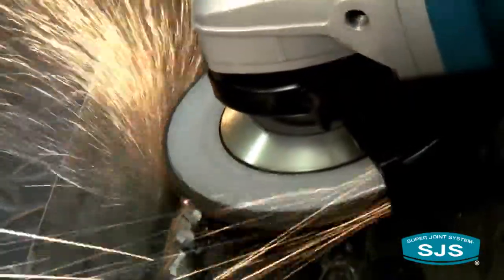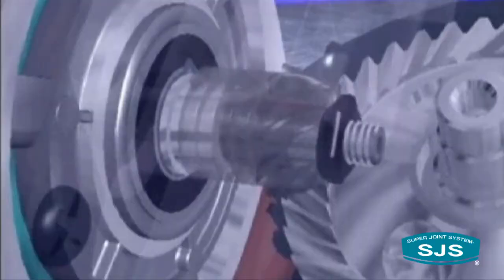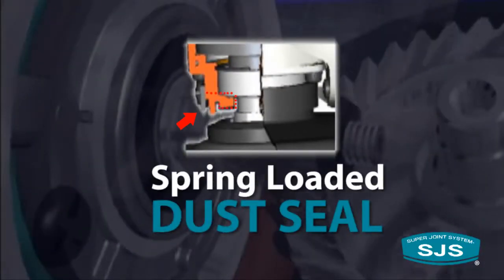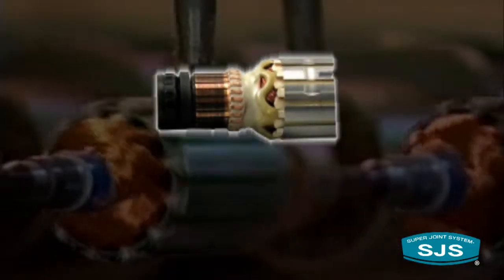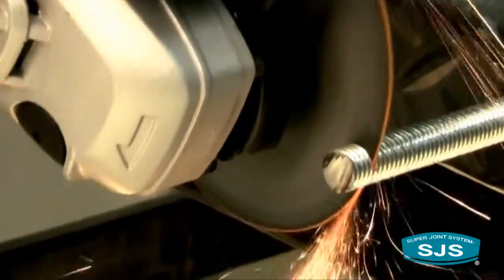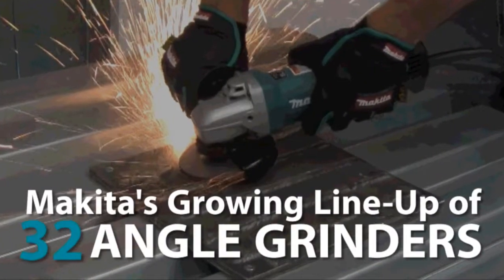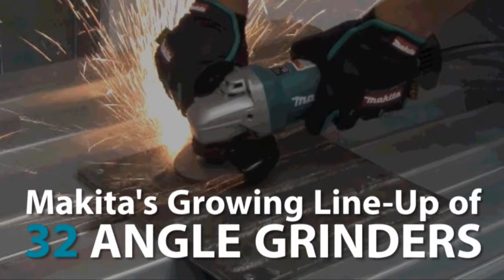Engineered to prevent damage caused by dust and debris, the 9564P has labyrinth construction, a drive bearing with a spring-loaded dust seal, and an armature coated by zigzag varnish. This new SJS angle grinder is the latest addition to Makita's growing lineup of 32 industrial angle grinders.